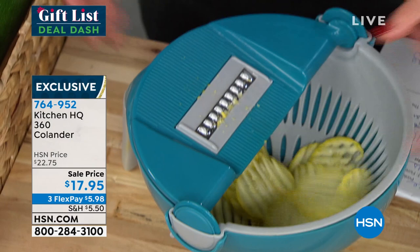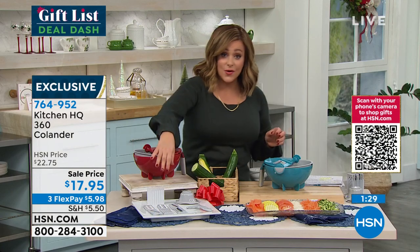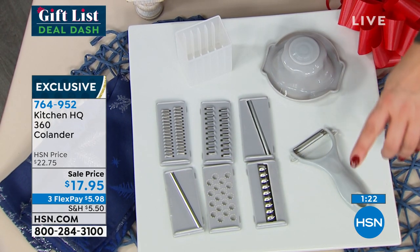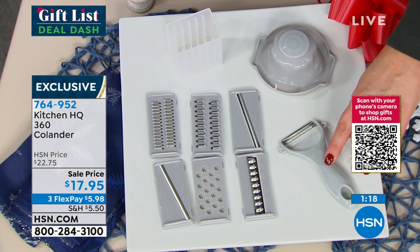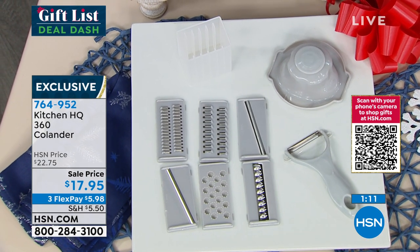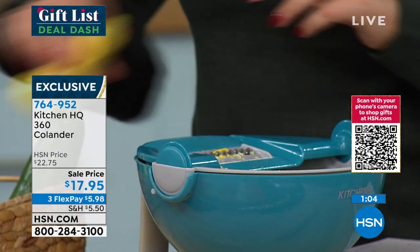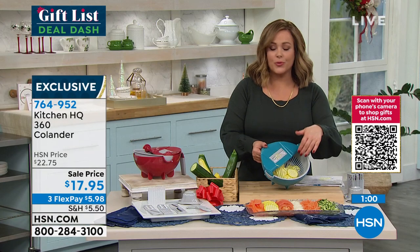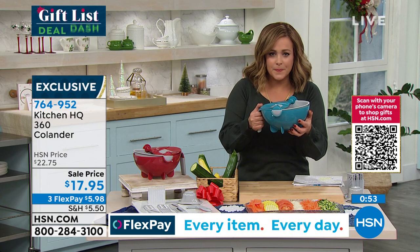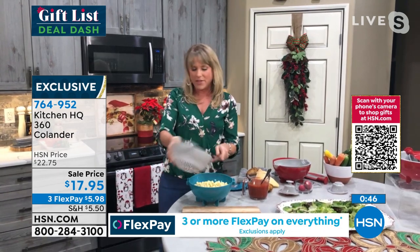Remember, those blades are all interchangeable — you get seven of them plus the little compartment to store them so you always know where they are. We also threw in a great little peeler that fits perfectly in the palm of your hand, not a big clunky design, and you even get the hand guard to safely push fruits and vegetables along the blade. Less dirtying of bowls because you're doing your prep right in your bowl — not dirtying three different dishes and a cutting board. It's a colander, a strainer, a prep bowl, and a mixing bowl all in one.